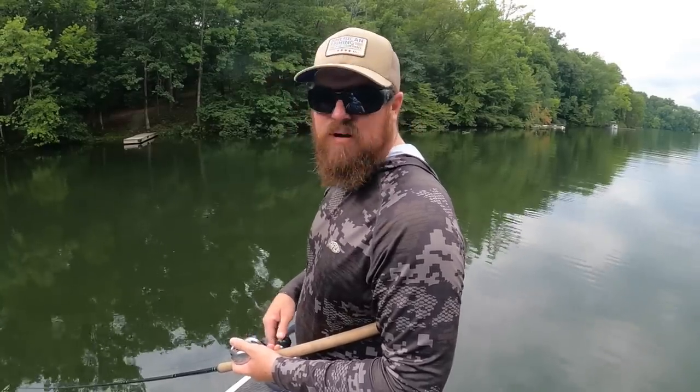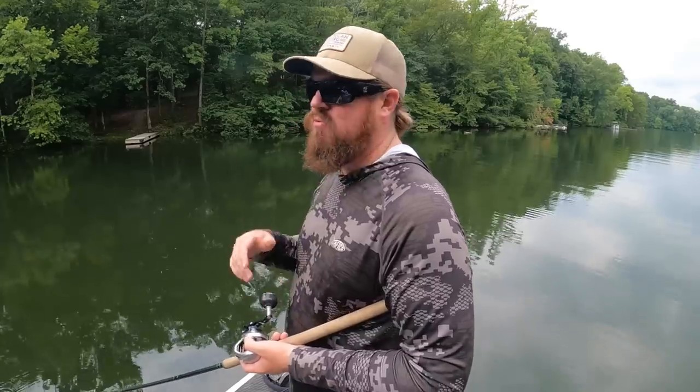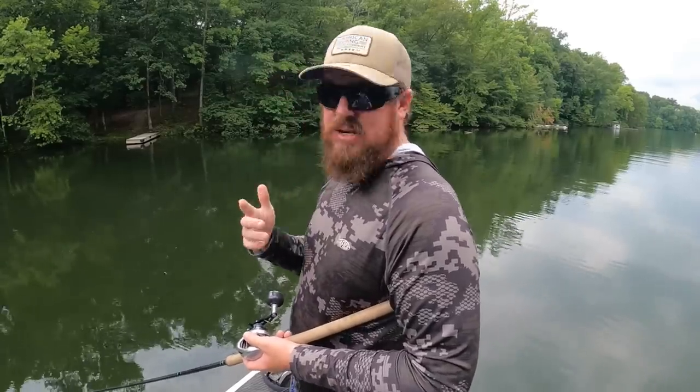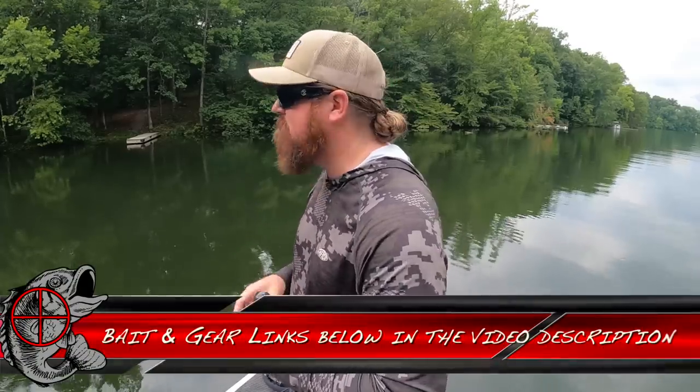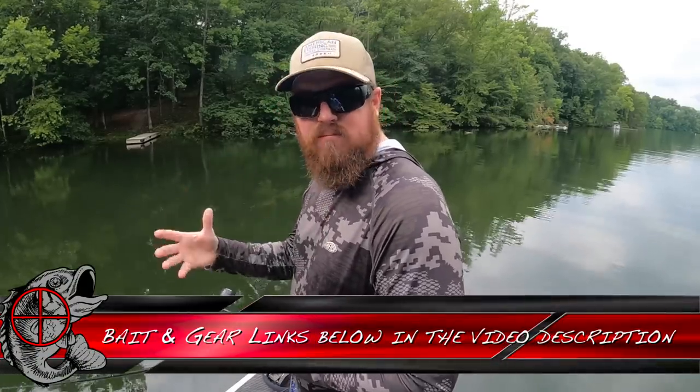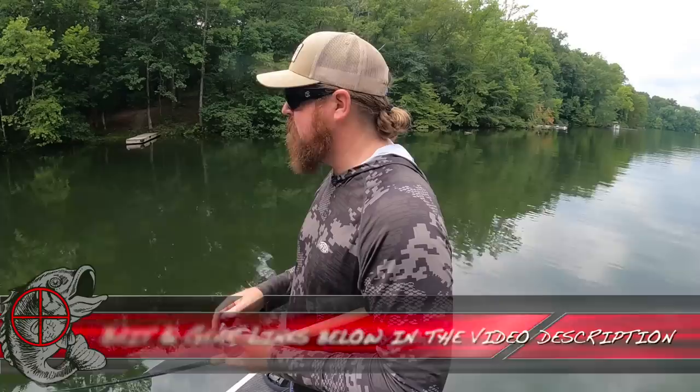Those are the retrieves — very simple. It is a big bait so we're using big gear: the same rod we throw glide baits and big soft baits on. We'll link that stuff down in the video description — our favorites as well as some budget options. It's a floater, so even at $74.99, if you snap one off it's going to be out there bobbing — not going to the bottom of the lake. You can go get your bait.